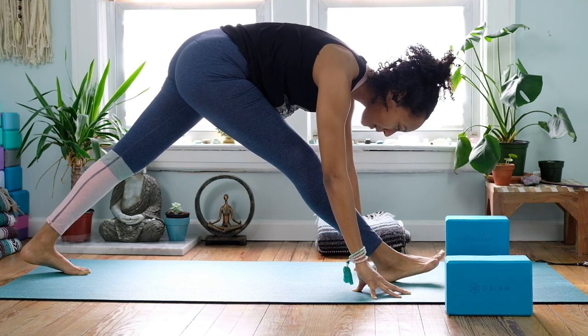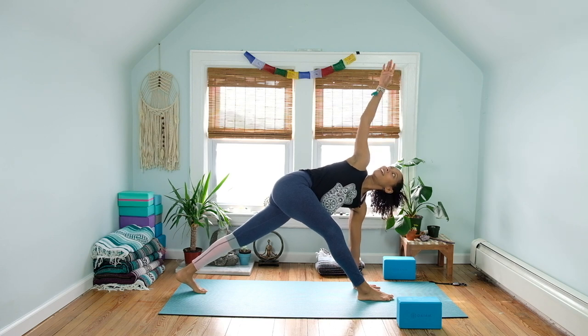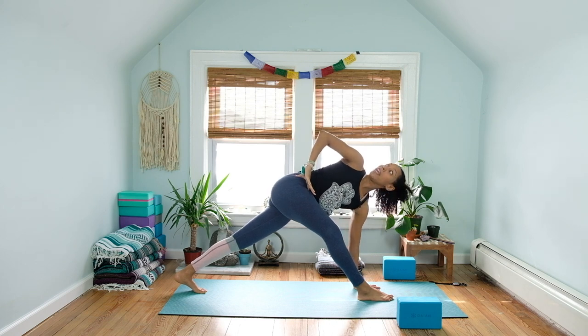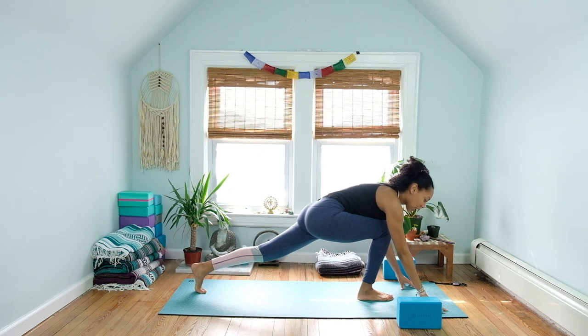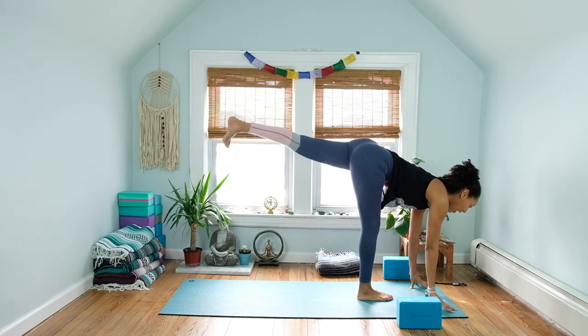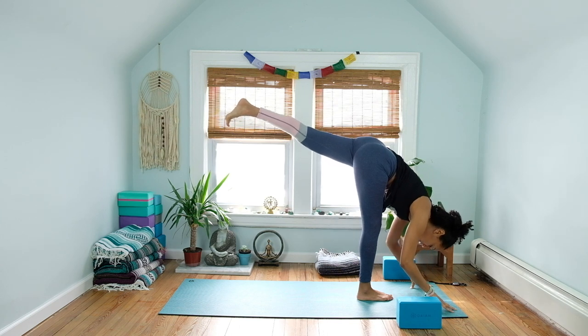Last big deep breath in and exhale. Swim the hands on down, walk the hands towards the hips, come up onto the right heel of the foot, slide or wiggle that right foot forward. The left hip is over the knee — if you have your blocks, go ahead and incorporate them. Flex the right toes towards the ceiling, ground down through the left foot, square the hips — right hip comes back as the left hip moves forward. Take a nice big deep breath in and exhale to fold. Inhale and exhale, breathing into that right hamstring, be very compassionate with yourself.